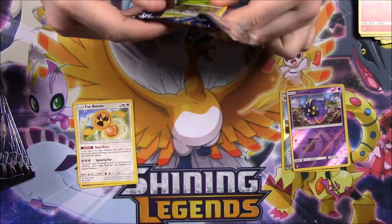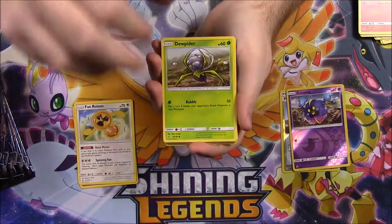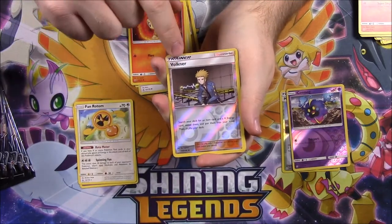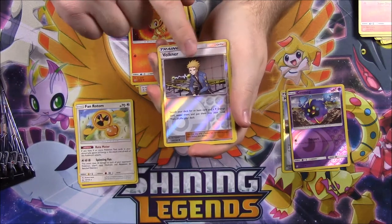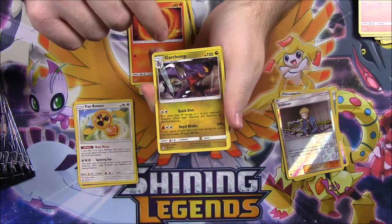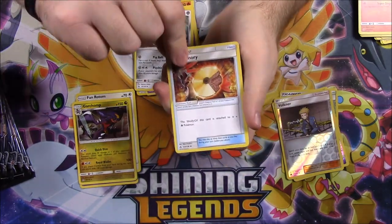Next pack — I do like the artwork on these. Here's the Giratina pack art. We've got a Drapion, Gible, Scruffy, Lickitung, Chimchar, and a Volkner. From the blister packs I already got three good cards: the Full Art Volkner, a Solgaleo Ultra Prism, and a Dialga GX. Our rare here is a Garchomp. Then we have Steel Energy, Cosmoem, Bronzong, and Fire Memory.